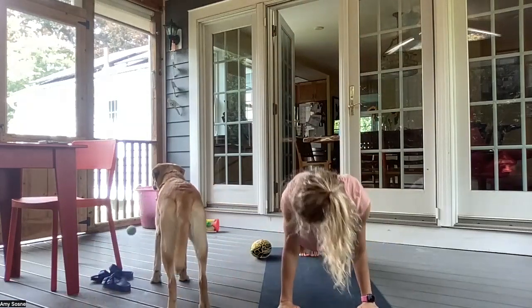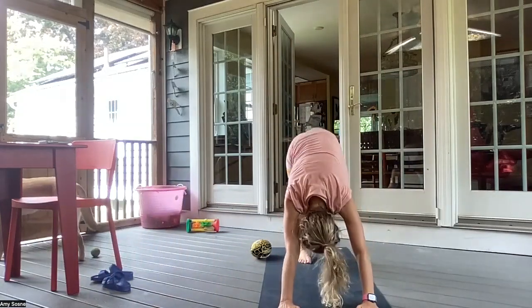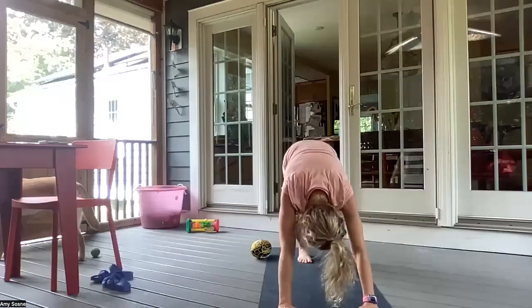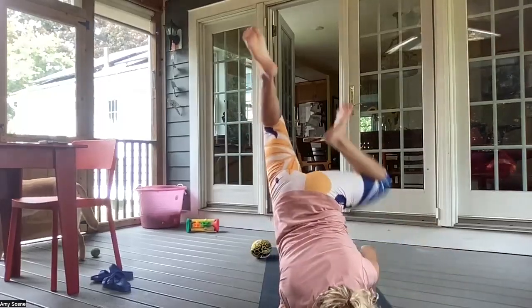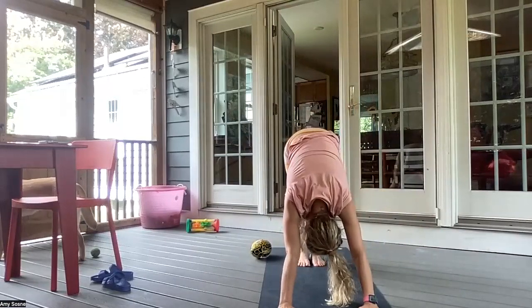Inhale, plank. And exhale, chaturanga. Inhale, up dog. Exhale, downward facing dog. Left leg comes up. And bring your left knee to your left elbow. Inhale, back up. Exhale, left knee to your left elbow — option to come to the arm balance, into the chin stand. And then back to your chaturanga. Inhale, up dog. Then exhale, downward facing dog.